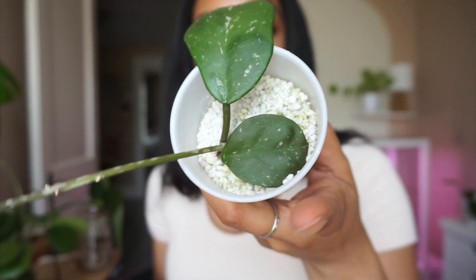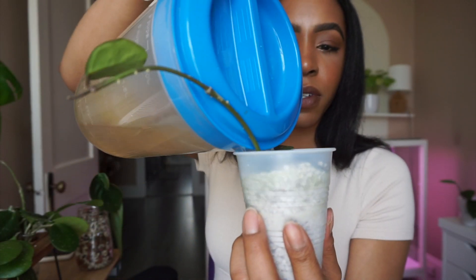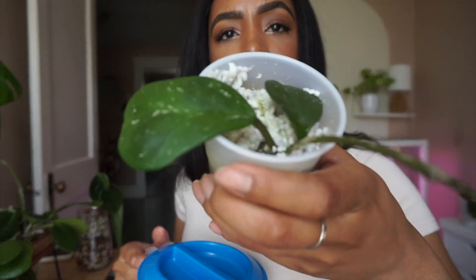Here's another one with a new little baby leaf - still soft. It needs water - wow, that was way too much water!